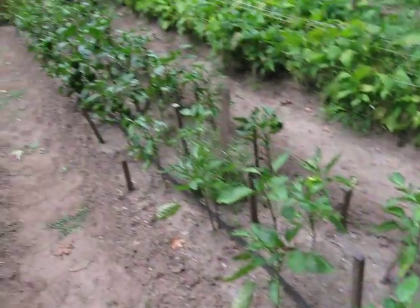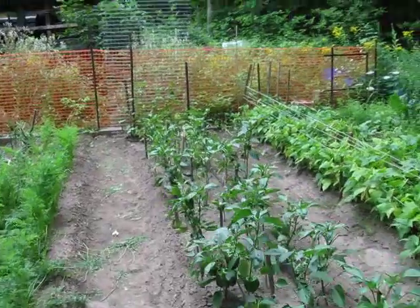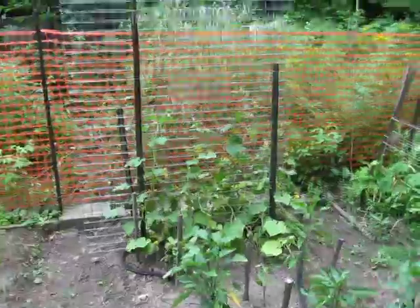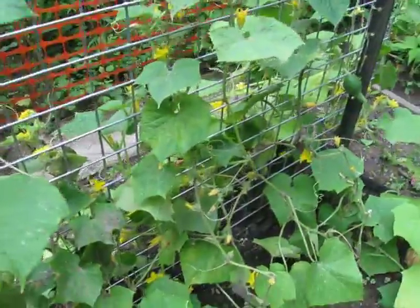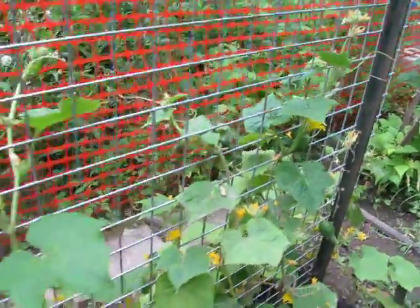At the end of this row, there's another lattice work way down at the other end. It's got the same thing, just more cucumbers on it as well. You can see all those yellow flowers there — we're going to get lots of cucumbers coming here in the next little bit.